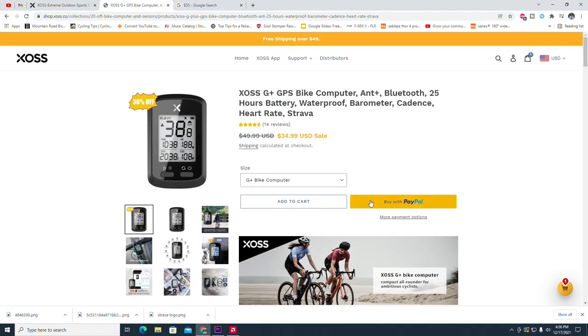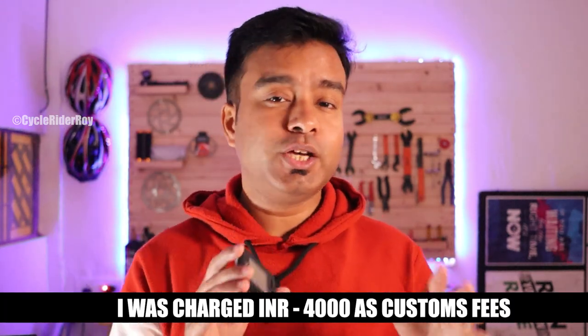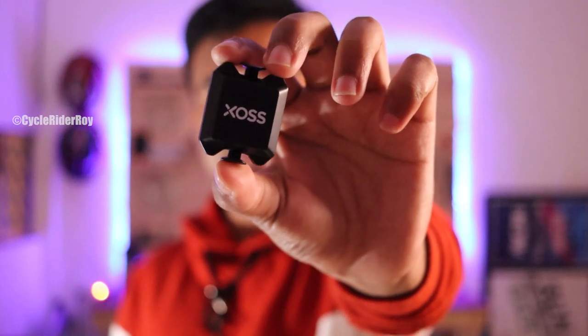The XOS G Plus is listed at $35 on the XOS website, which is roughly around 2,700 rupees before shipping. Shipping costs and potential customs duties are extra since the device ships from outside India. In India, this device is available for around 4,500 to 5,000 rupees. The speed and cadence sensor is available for $20, which is around 1,400 rupees, and the heart rate monitor costs around $25.